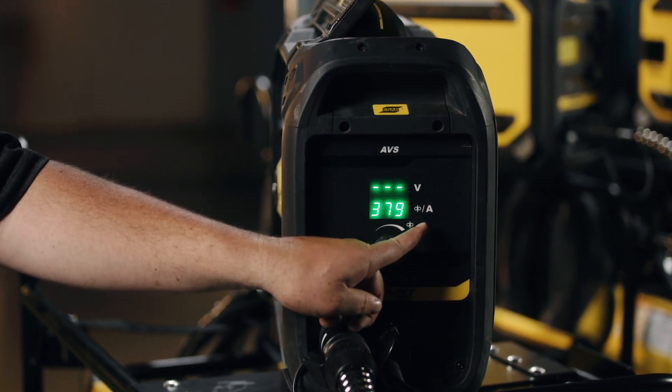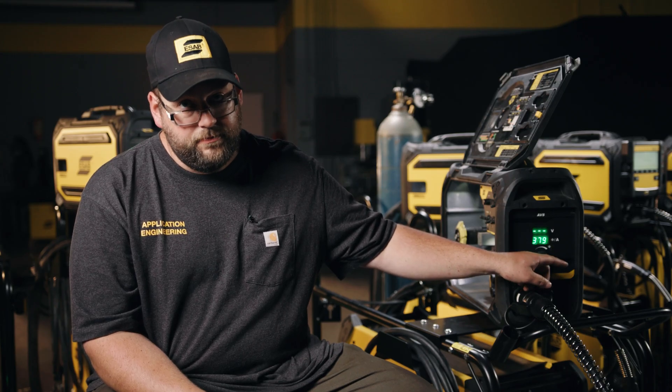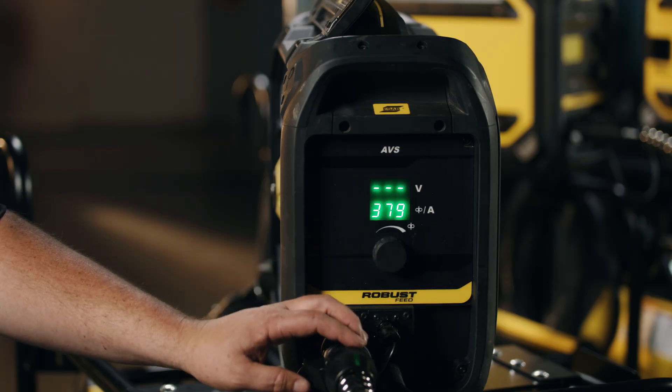After the weld has been completed, it has a hold circuit to let you know what your average volts and amps were at the stop. Other than that, we make our adjustments here with our wire feed speed. In this setup, much like a traditional system since we're in CV mode, and away we go.